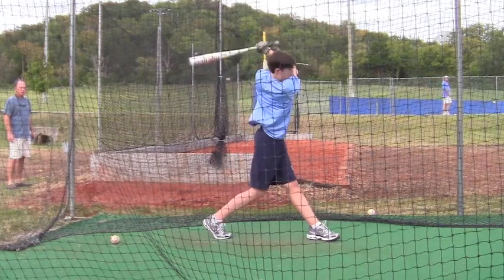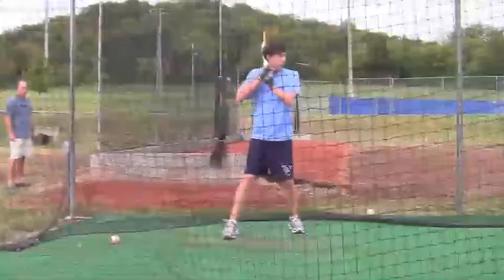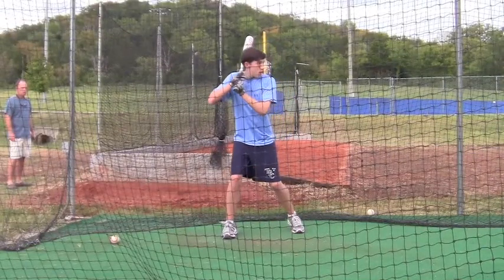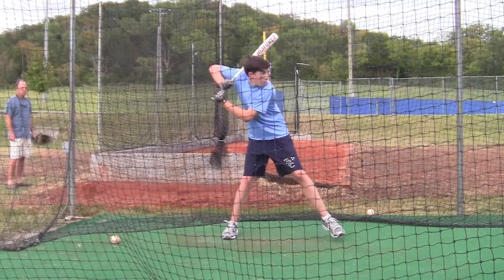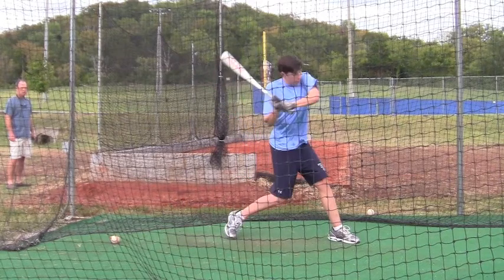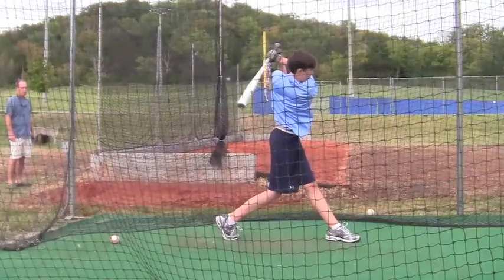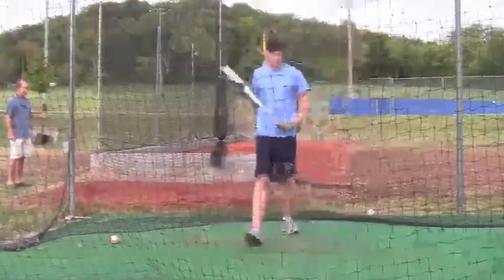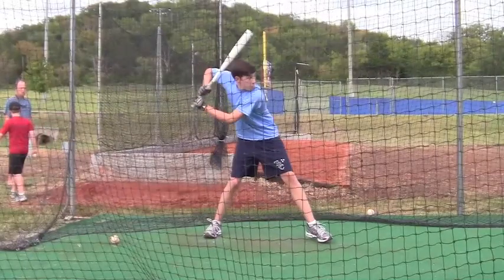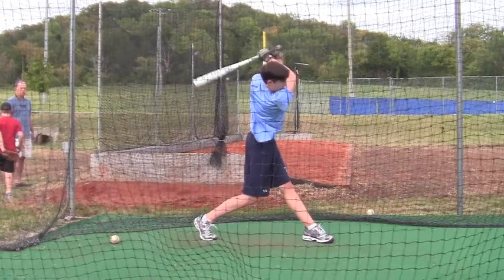But you'll notice that when you start your load, right here when you first start your load, you're coming towards the plate. If you bring your knee and turn your femur — basically bring your knee to knee — it's going to close your hips. You've got to learn that when your foot comes down and touches the ground, you've got to have your heel in front of your toes.